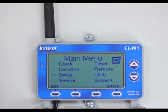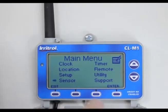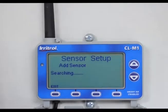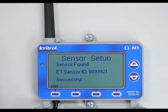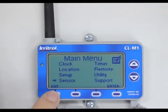I'll come down with the down arrow again to sensor and hit enter. Add a sensor — I'll hit add. Now I will tap the top of the weather station. Successful — sensor found. I'll hit exit and exit again. That's all there is to setting the weather station to the Climate Logic and syncing it.